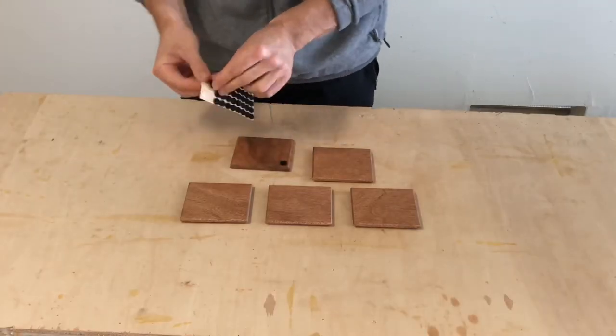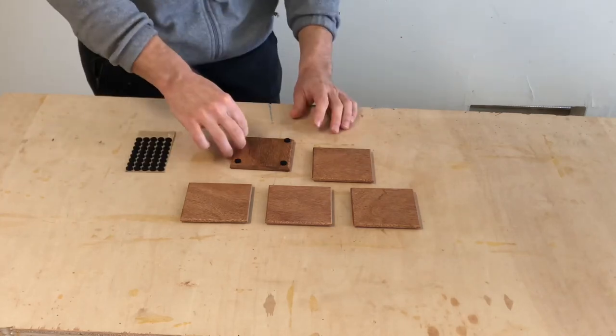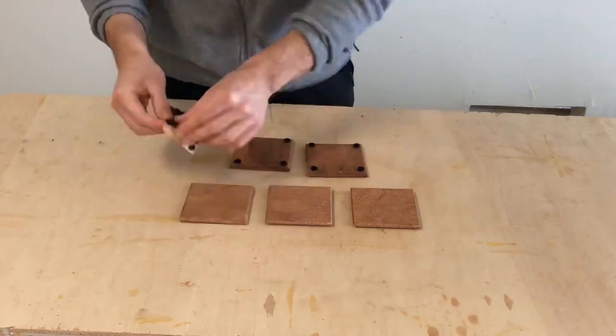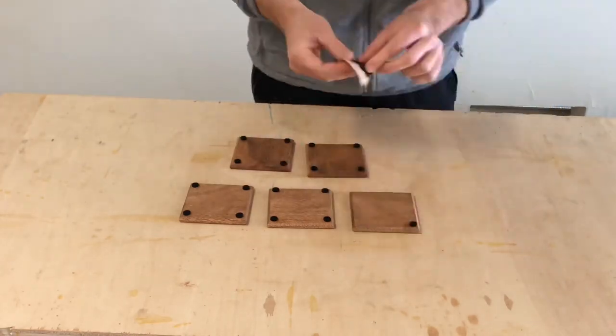What I think takes these coasters to the next level is putting these little felt feet on them. This just makes sure that they're really quiet when they touch the table and they don't scratch your table, and I think they look really nice. And that's it — a super simple project but also a really practical project. Until next time.